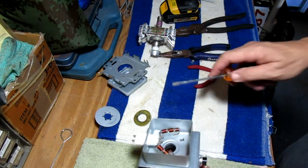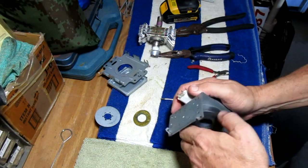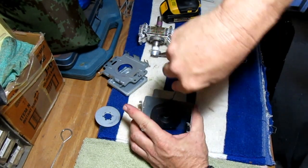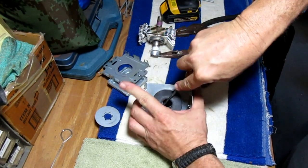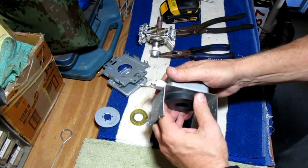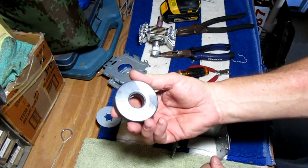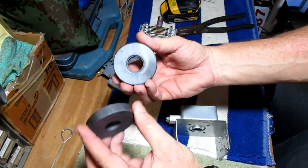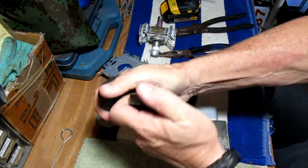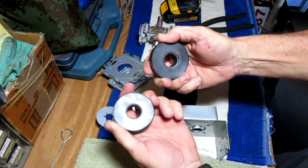Man, it's stuck on there — this is a really powerful magnet. Jeez, I don't really want to wreck it. There we go! Success! Wow, those things are so powerful — holy mackerel!